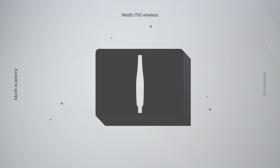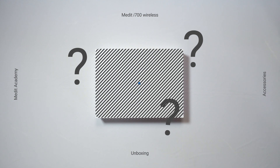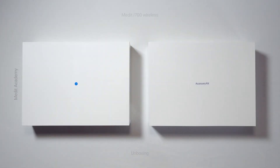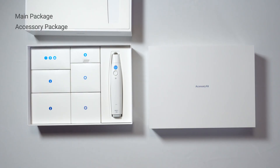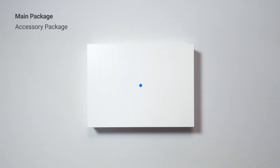Are you excited about the new i7 Under Wireless? Then let's unbox it together! The new i7 Under Wireless comes in two packages: the main package and the accessory package. Shall we start with the main package?